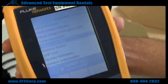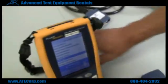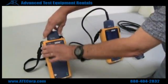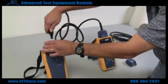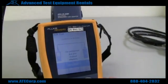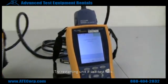The first thing you want to do is to do a self test. In order to do a self test, you put a permalink on the main unit and a channel adapter on the remote and hook them up. It will show you how it's supposed to be hooked up in the diagram, and you press test — and it passed.